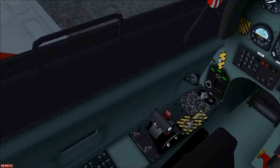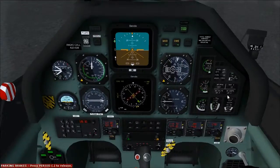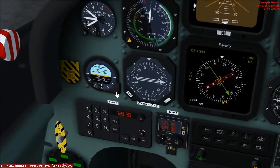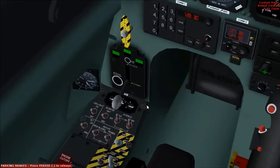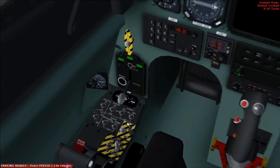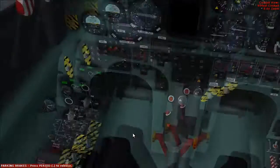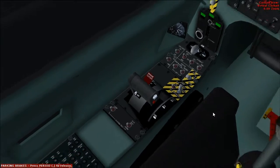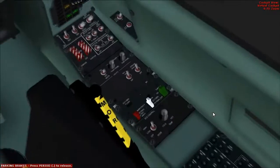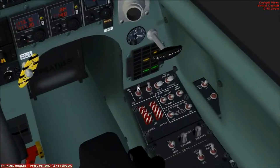Shutdown checks. PCO is idle. Put the parking brake on. Standby attitude indicator — cage that. Avionics. Bass engine off. Inverter off. PCO is off. Engine cut-off paddle — pull that up. Engine cut out. The ECS — get it off. Gen master off.